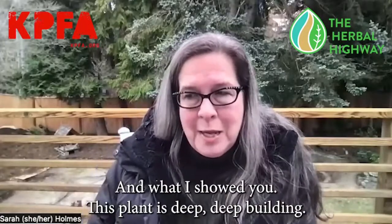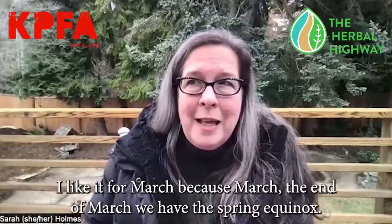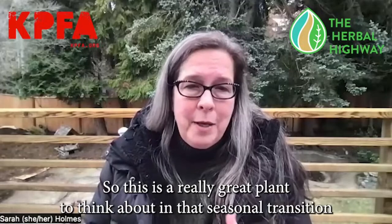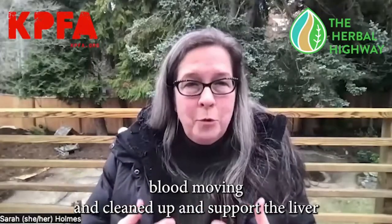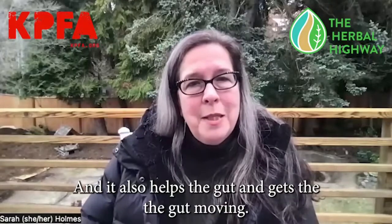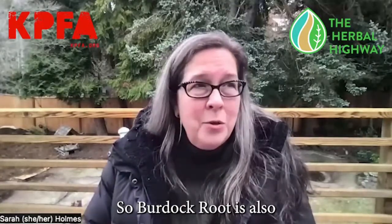Burdock root is the main medicine I'll be talking about today. This plant is deeply building, slow, and nourishing — it focuses on the liver and gives good liver support. I like it for March because at the end of March we have the spring equinox, moving from winter to spring. Burdock also helps to cleanse the blood, getting that thicker, sludgy winter-diet blood moving and cleaned up. It also helps the gut and gets it moving, supporting peristalsis — that movement through the gut and intestines.